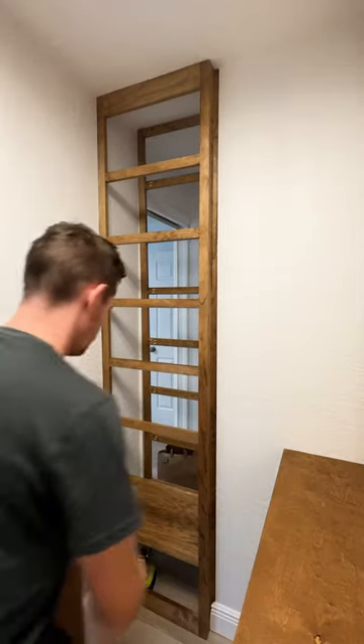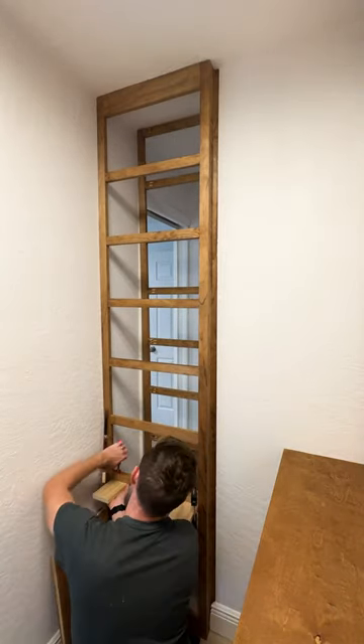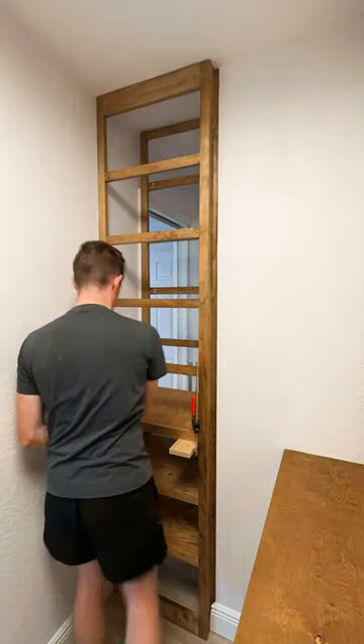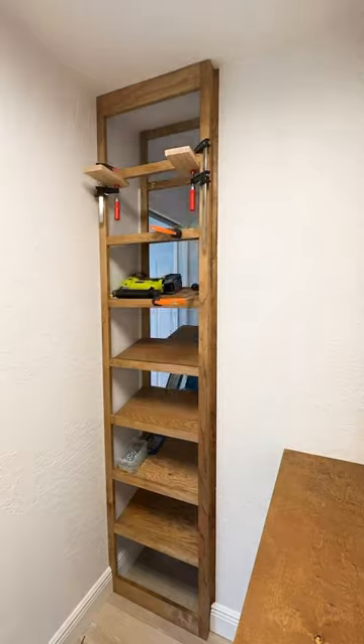I wasn't sure about it at first, but now that I see this thing coming together, I'm happy I put these in at a 15 degree slant because it makes the display of shoes so much more visually appealing than flat shelves, especially at the top.